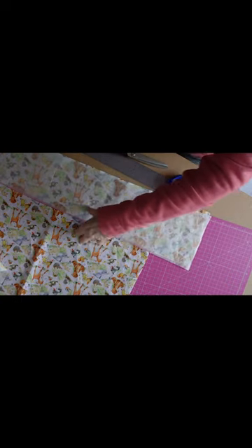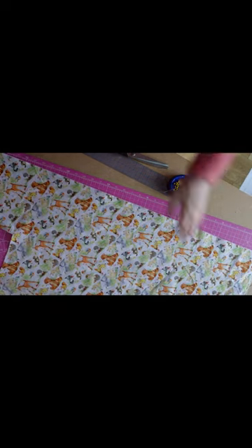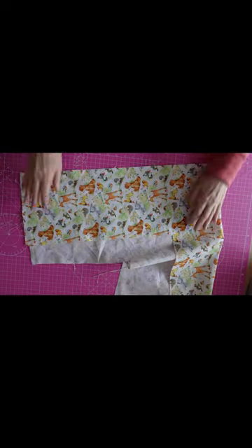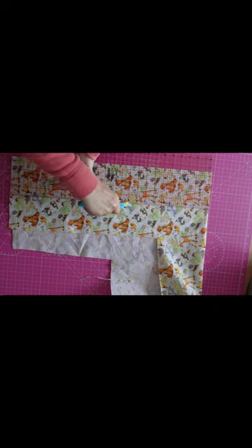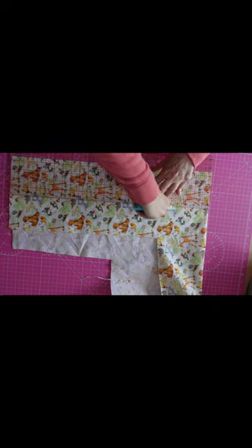I'm going to cut the other one out. So that's my two pieces of tie done. Now we need to cut pieces for our ruffles, so I'm going to cut this at four and a half inches. That's one piece, and I'm now going to go and cut as many pieces as that until I get the size that I want.